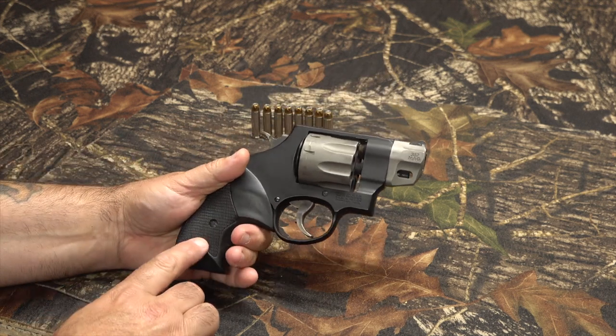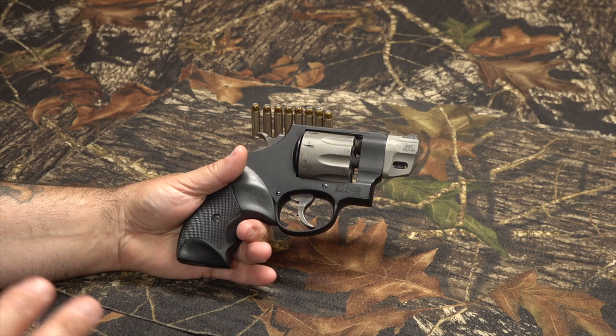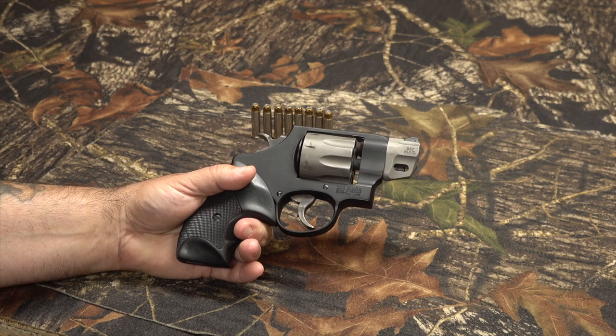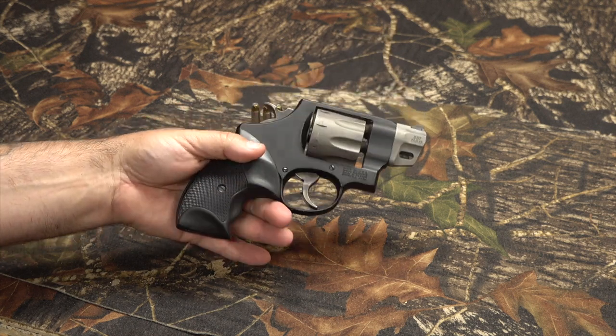This is a Byron's grip. This grip is discontinued. It's an awesome grip. I was able to score this thing on eBay for $54. I think it's great. If somebody's looking for a rubber grip for their N-frame, this thing is awesome if you can find it.